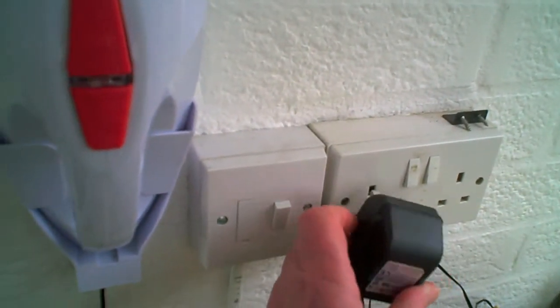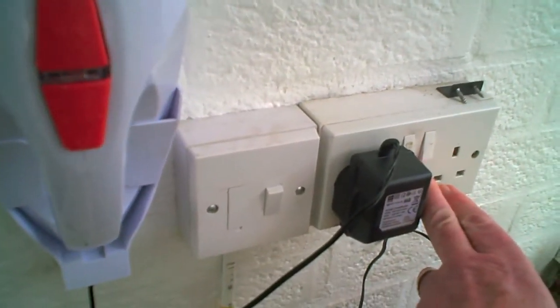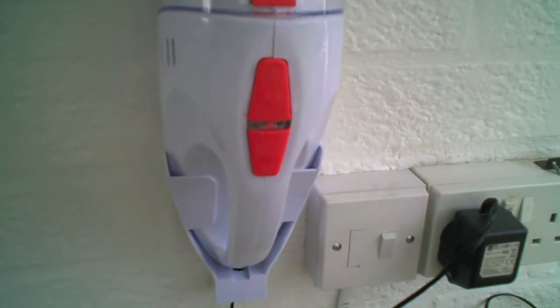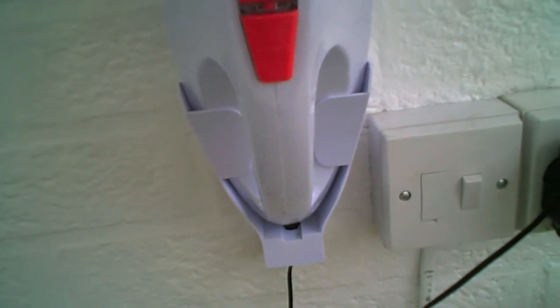It's rechargeable, so all you do is put the charger into the plug, plug it in, and that starts to recharge. One of the downsides to it is that there's no sort of light that comes on — oh yes there is.